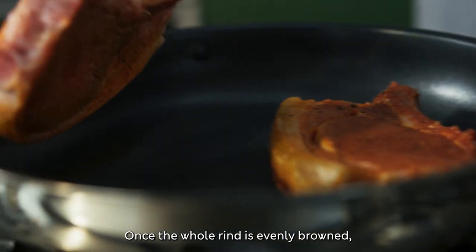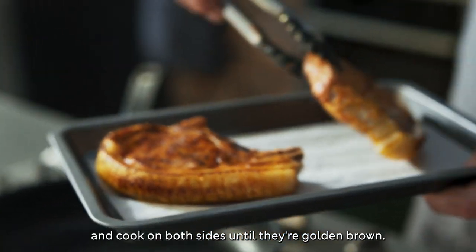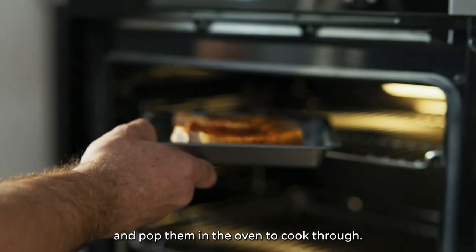Once the whole rind is evenly browned, lay them flat side down and cook on both sides until they're golden brown. Then put them onto a baking tray and pop them in the oven to cook through.